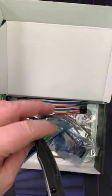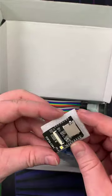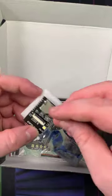This is the ESP32 cam Wi-Fi development module. It has the SD card slot and where you can put the camera right there.